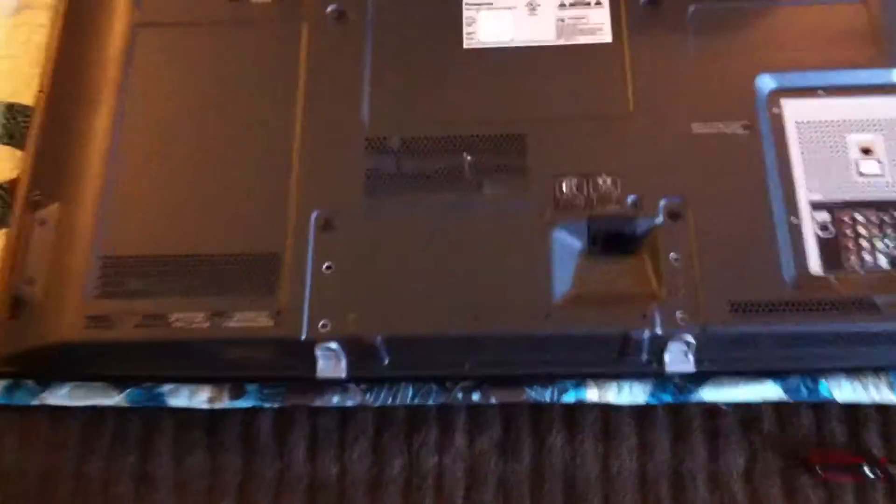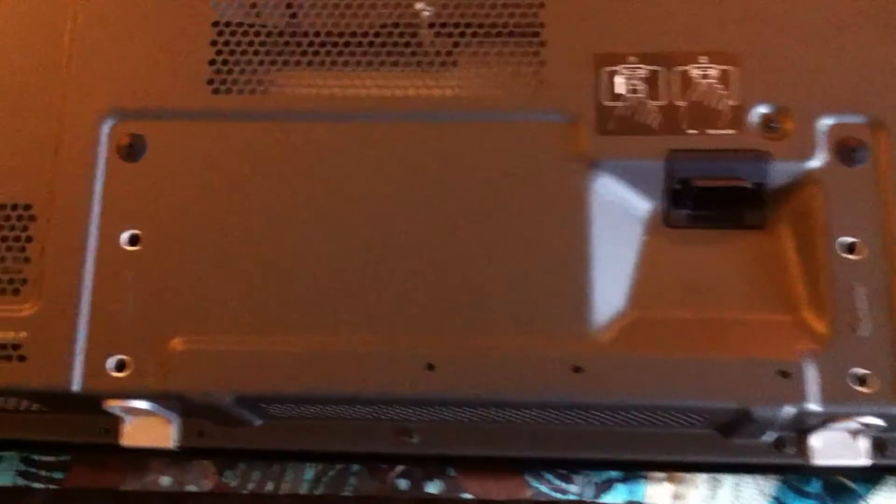I started by removing the screws on the back of the television in the lower center that basically hold the TV onto the stand. They screw into those two support posts there, and that's the first thing I did.